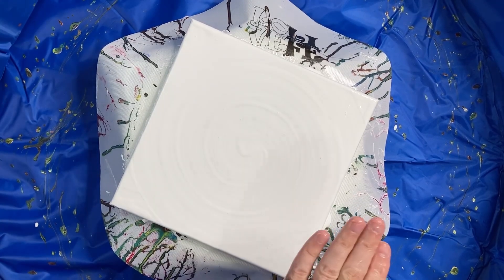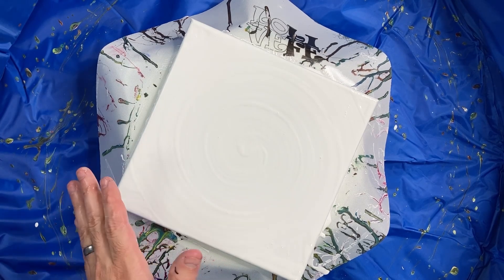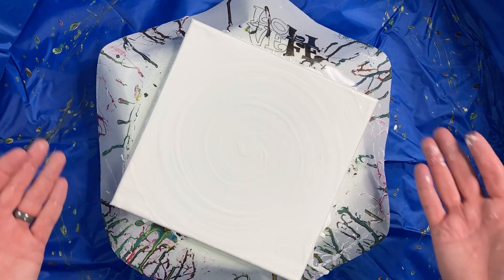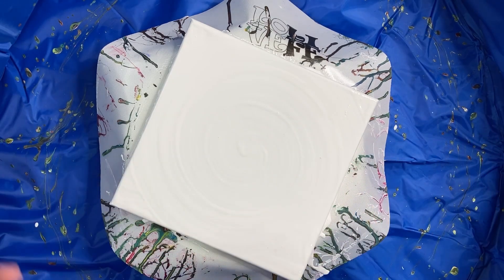40 grams of paint is approximately an ounce and a third — there are about 28 grams in an ounce, and I round up to 30 to make the math easy. So I've used about an ounce and a third for this canvas, when we figured we'd need about five ounces of regular paint. I'm already way down from that.